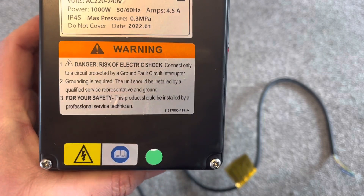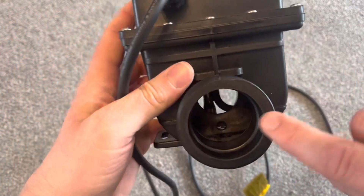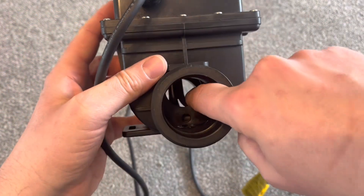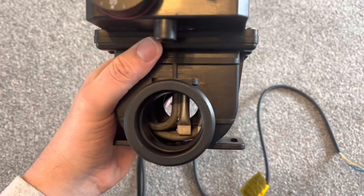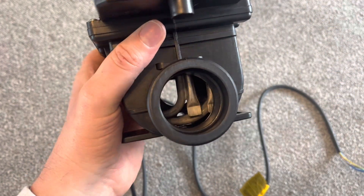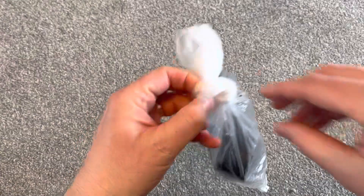I think this here is the flow switch, and on this side you can see the heating element — and presumably the thermostat is in there too. So that's the main unit covered.